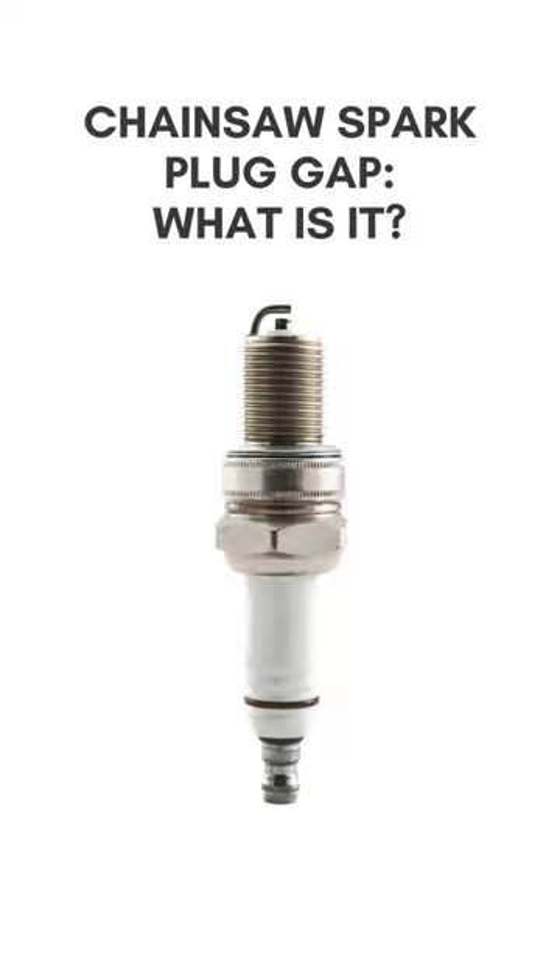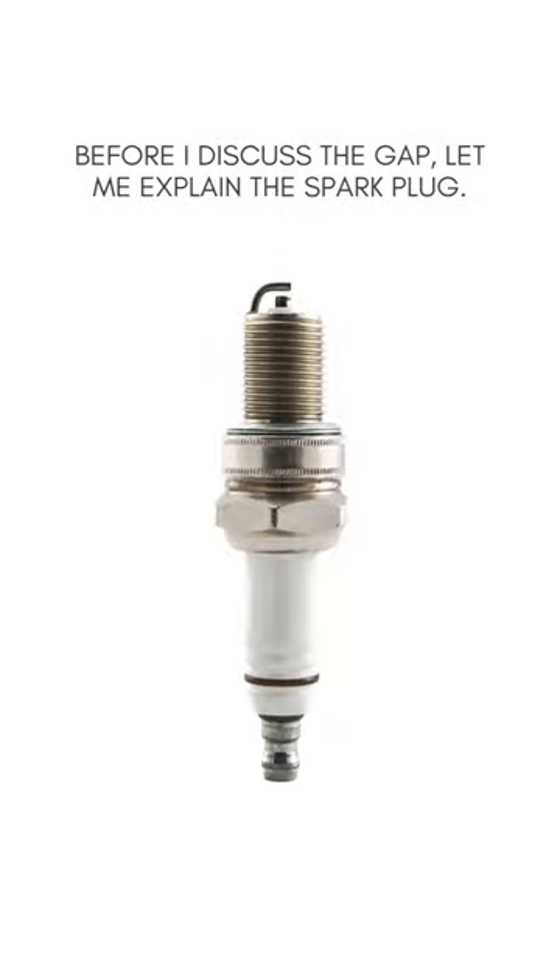Chainsaw spark plug gap — what is it? Before I discuss the gap, let me explain the spark plug.